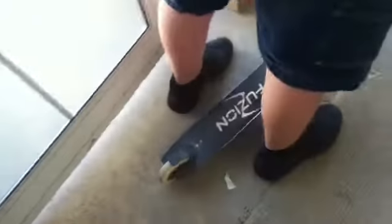Now I'll do a drop test outside. That's my scooter check, thank you, bye.